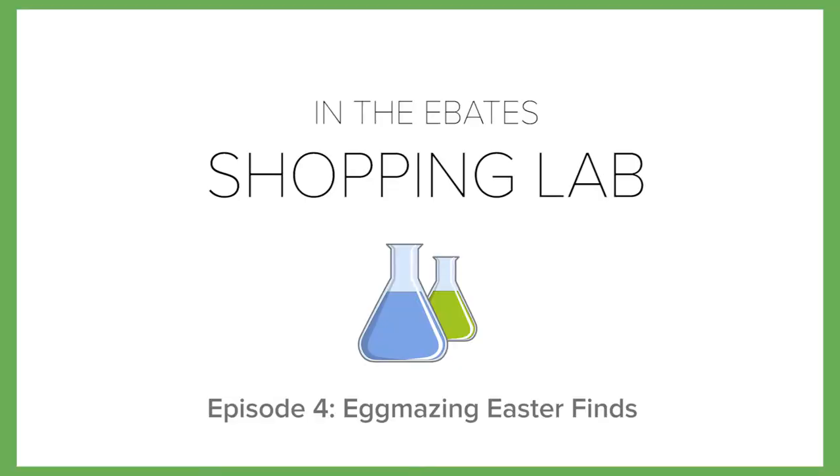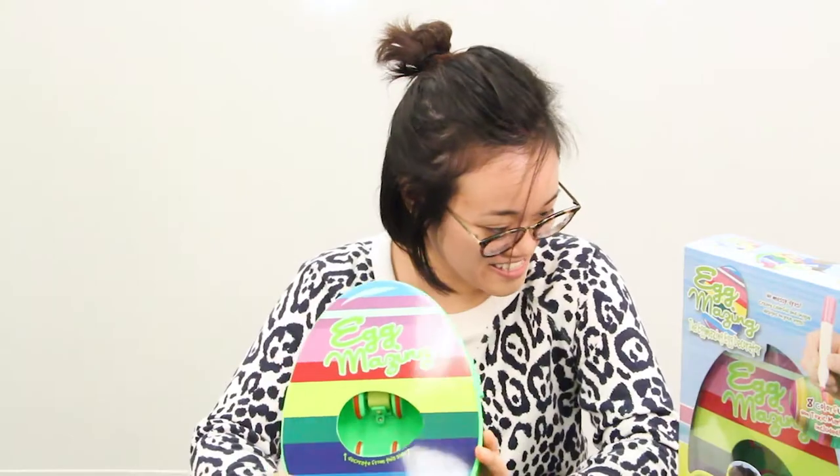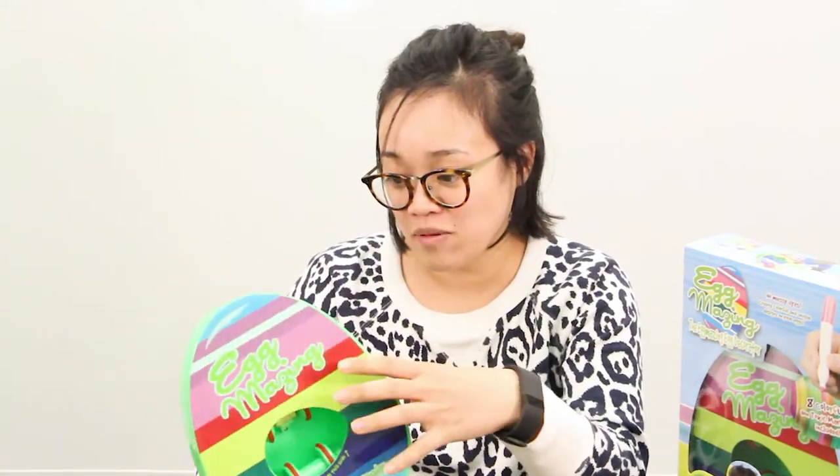Welcome to the Ebates Shopping Lab. Today we're testing out the Eggmazing Egg Decorator. I'm assuming I put my egg here so that it stabilizes. I'm a huge Shark Tank fan and this was on an episode, so when I saw this at Chapters Indigo I knew I needed to pick it up and test it out here in the Ebates Shopping Lab. In this kit it comes with markers that are non-toxic.